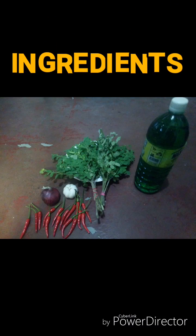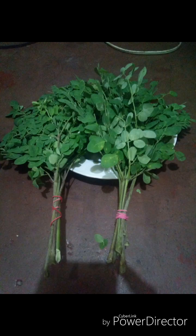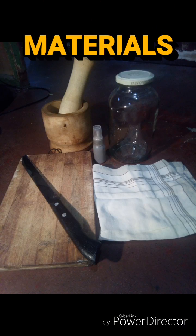So what are the ingredients? These are the ingredients: two bundles of malunggay leaves, one big onion, two cloves of garlic, fifteen pieces of chili, and a small amount of dishwashing soap. As you can see, the ingredients are very common and very affordable, so it is a good thing that we're making something that is organic.